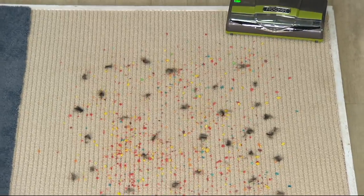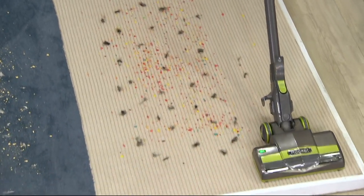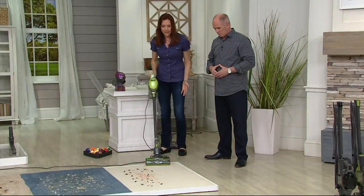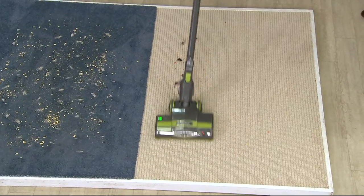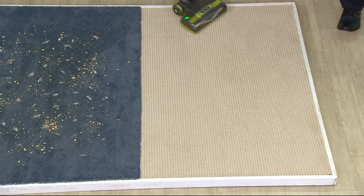To go to carpets, it's just as simple as flipping the switch at your thumb up to high speed. This is cereal and pet hair on a Berber carpet — this seems like something you'd normally have to go over a few times, but we're getting it in one pass. You don't have to spend three, four or five hundred dollars to get a really good vacuum anymore — not if you get a Shark.